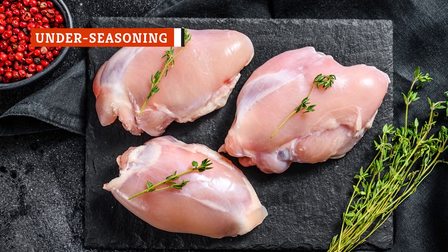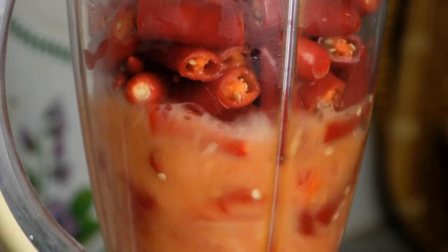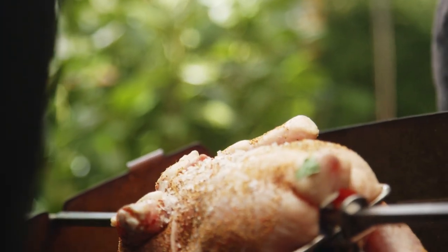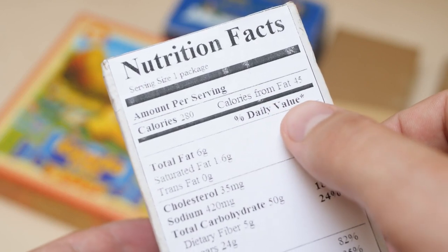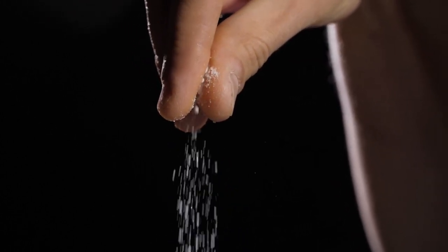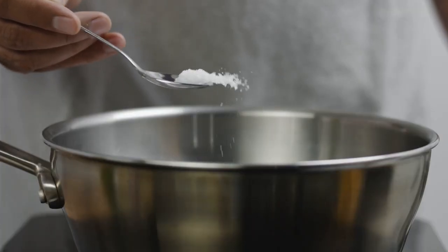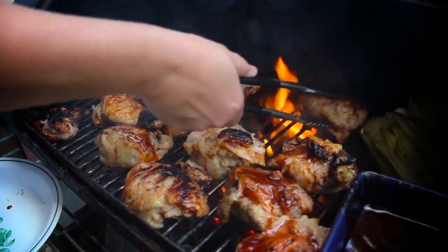Chicken thighs are so versatile that they work with several different seasonings, from spicy to sweet to savory, and they're suited to numerous cuisines. The one thing that chicken always needs is salt, but that can also be a problem. While our cells need salt to function, sodium can cause health issues, so it's important to regulate your intake. Generally, the best way to ensure your food has enough salt is to taste as you go. Since it's not possible to taste raw chicken, season conservatively and adjust the flavors before serving. Brining is a simple way to salt chicken thighs — it entails soaking the meat in salted water or buttermilk, which tenderizes the meat while adding tons of flavor. If you're short on time, a dry rub of salt will make chicken thighs so flavorful and juicy that you'll forget about boneless breasts completely.